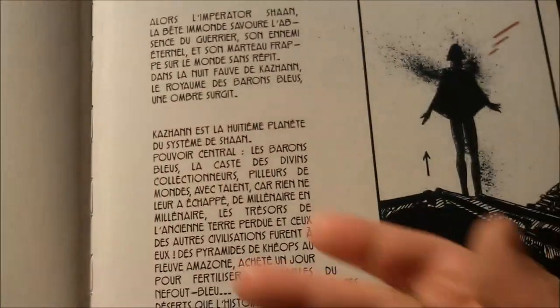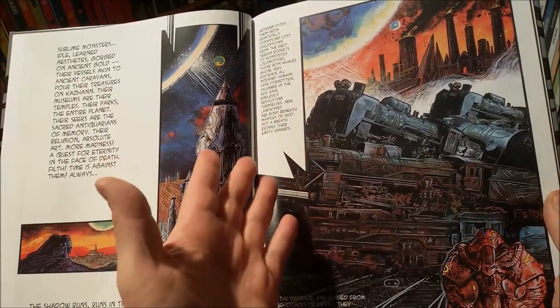I feel this is a bit superior lettering, but no reason for a big complaint, actually.